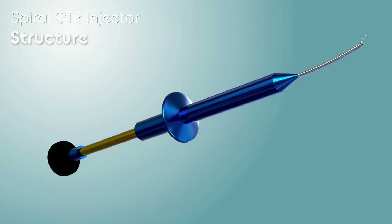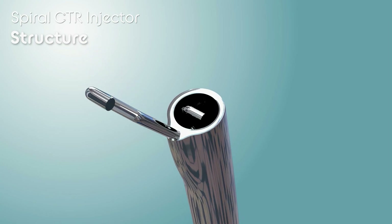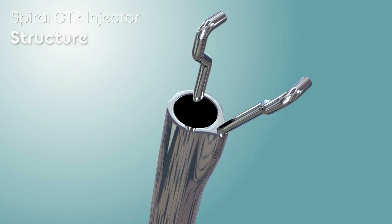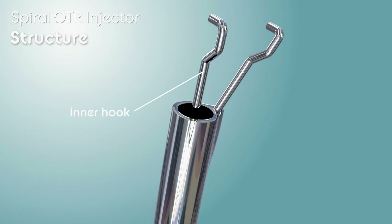A spiral CTR injector has an additional hook attached to the tip of the standard CTR injector. The hook inside the shaft is called the inner hook, and the hook attached to the outside is called the outer hook.